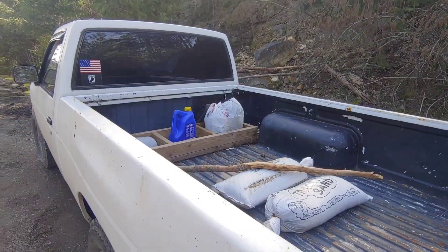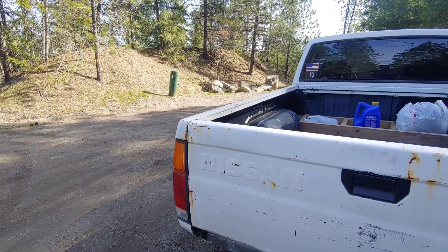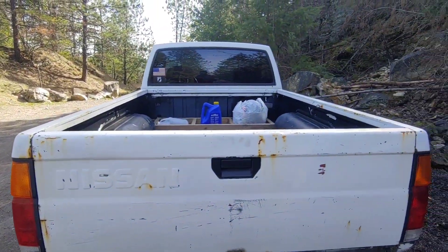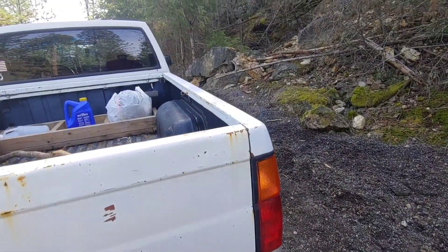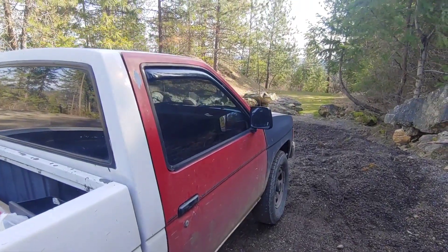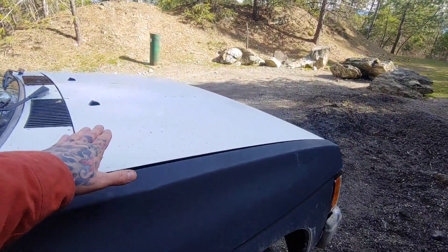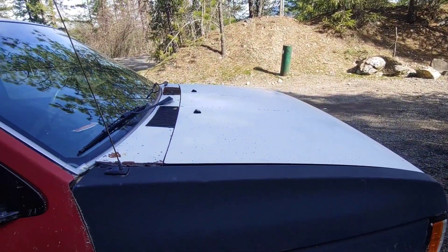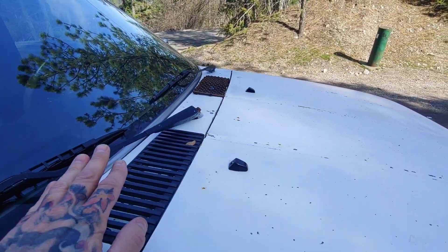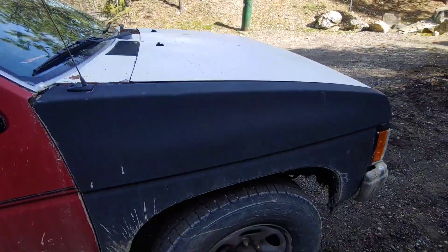We do have tinted windows — a nice little rush job here. We're missing a bumper. Someone maybe was trying to do some sort of low-rider thing here. Down this side, it looks like it had been in an accident before, because we do have a red door and a black fender. This is not the original paint — somebody painted this white; it was originally a gray color.